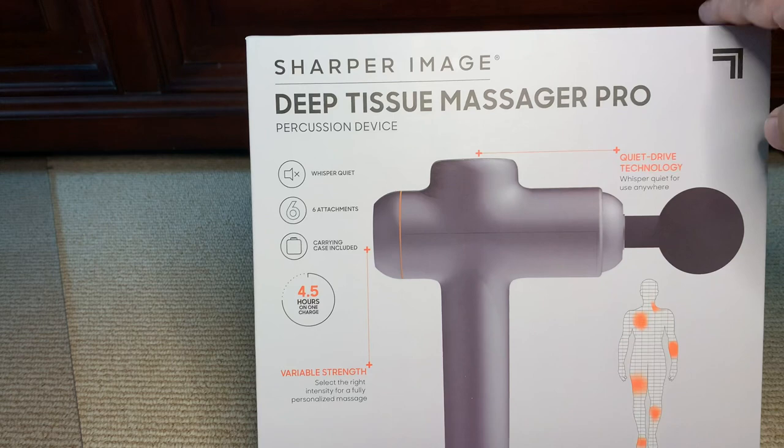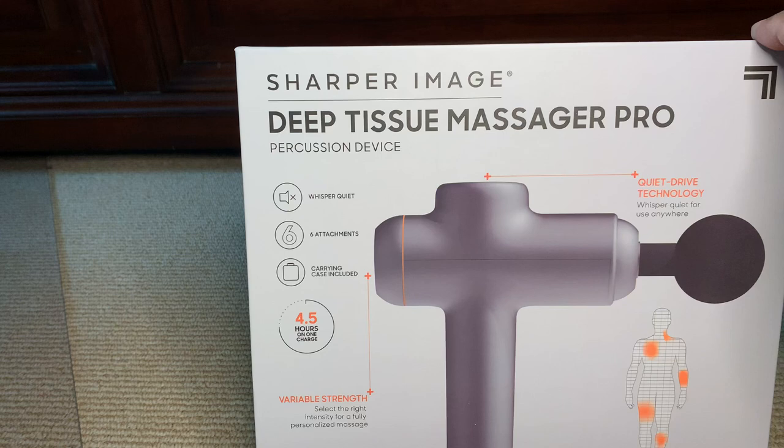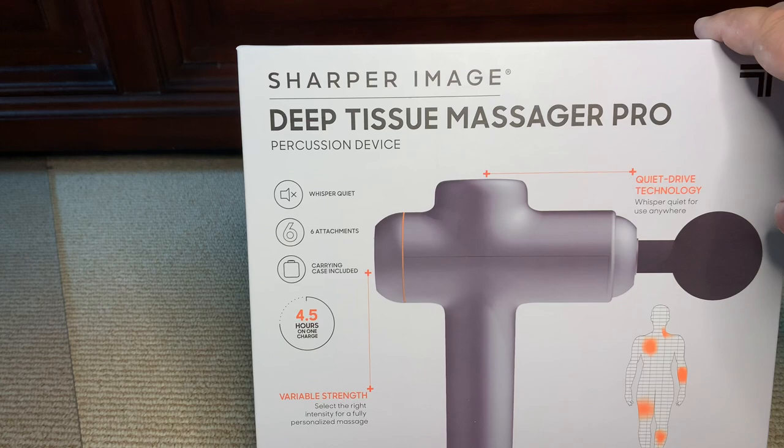My wife gets a massage every month. I sometimes use some of the home things you can strap across your back, but this one is actually very good. I've already unboxed this once — I'm going to unbox it again so you can see. There are literally hundreds of these on Amazon. After I review this one, I'll put a link in the description below to the highest rated one so it'll get you right to it.